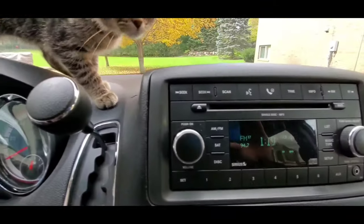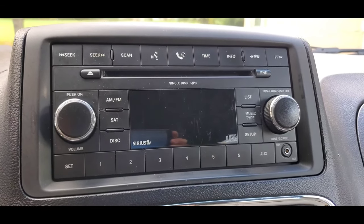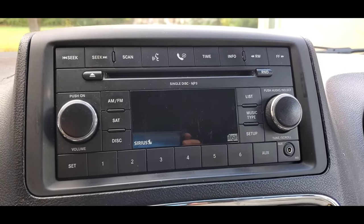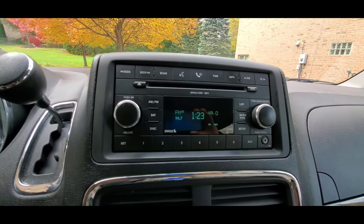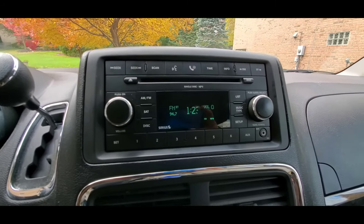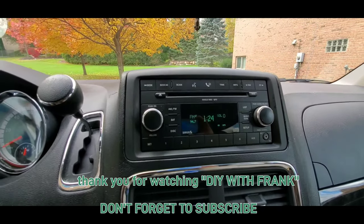We have the radio all set and everything works on it. This radio cost me $29 including a 30-day warranty, and it was definitely worth the price — it's actually a step up from the radio that originally came with this vehicle. It's also a Chrysler radio, so it's an OEM part. I hope this video was helpful. If it was, please press the like button, leave a comment, and subscribe to my channel as I will have other videos for do-it-yourselfers for home projects. Thank you for visiting and have a wonderful day.